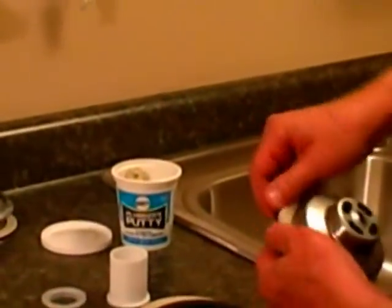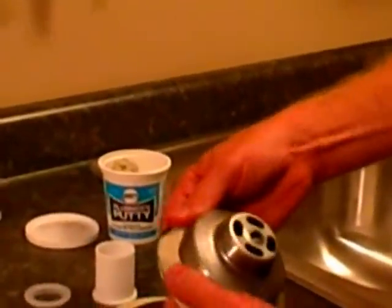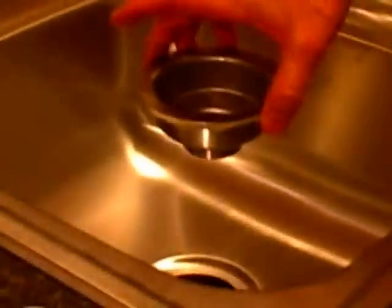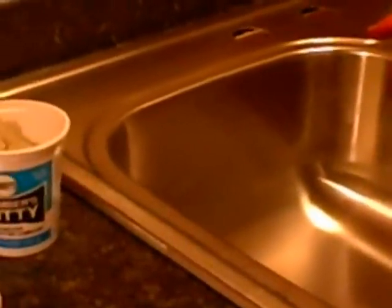We're going to push this into the underside of the sink basket at a little bit of an angle — maybe about the size of your pinky — and we're going to work it all the way around the bottom lip of the sink basket. This is what's actually going to become our washer inside the sink. Now we're going to drop this down into the sink, and then we're going to put our rubber washer, our gasket, and our nut, and connect it from underneath.